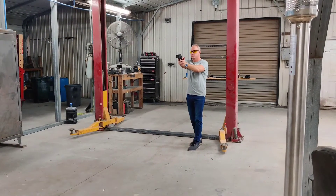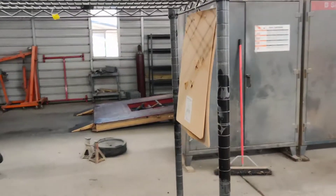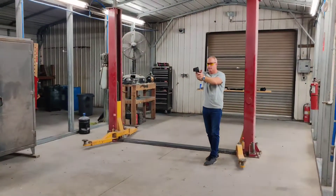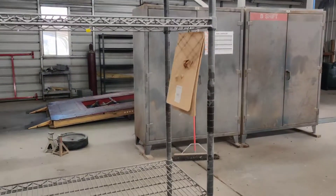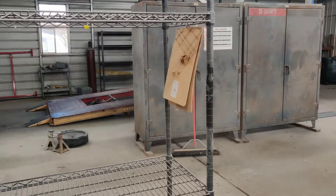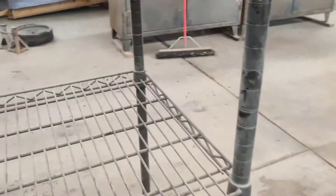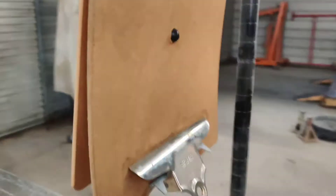Getting ready to test this thing on double clipboards and see if it will penetrate through both of them. Wow — one and a half! Yes! That's your .50 cal right there. Two eighths of an inch clipboards — man.